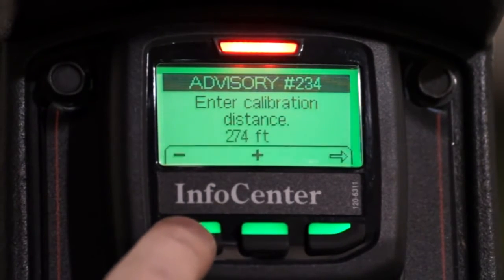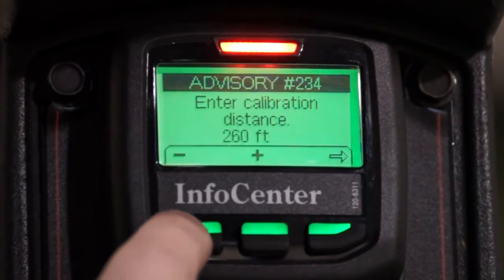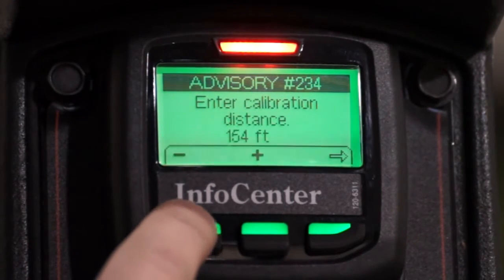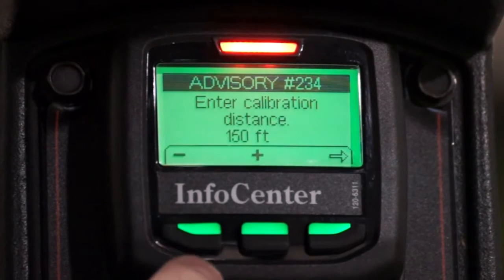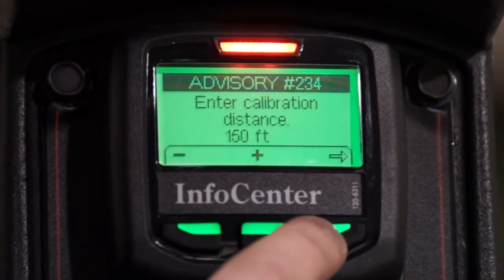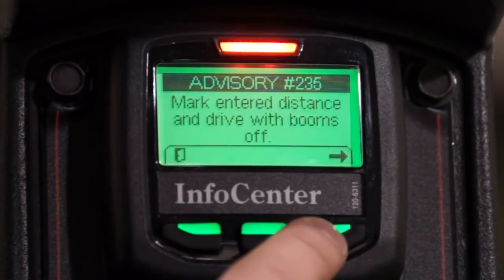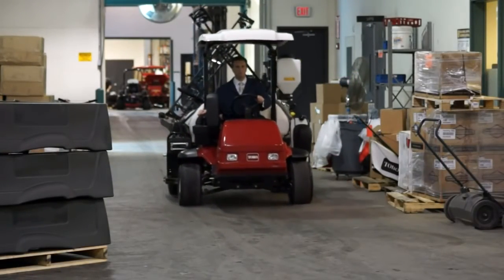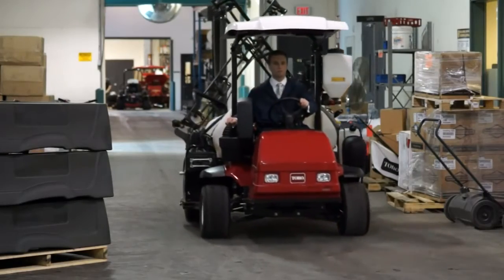Use the increase or decrease buttons to select your desired distance. You can see I've got a ways to go to get to 150 feet, but luckily if I hold down the decrease button, the values will start to change in increments of 10. Once you've reached your desired distance — again, 150 feet in our case — press the right-hand button on the Info Center and drive the test track. For best results, start with the front tire on the starting line and end with the front tire on the finish line. While driving the test track, do it in first gear at wide open throttle.